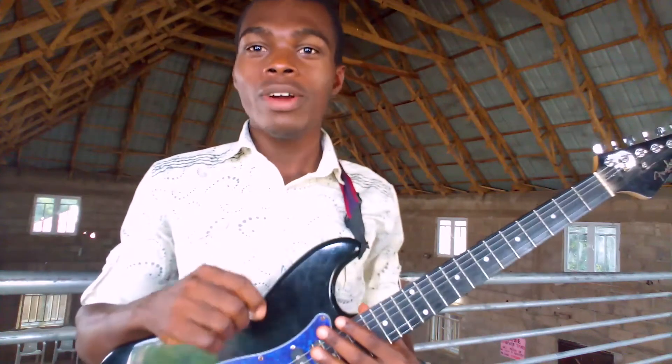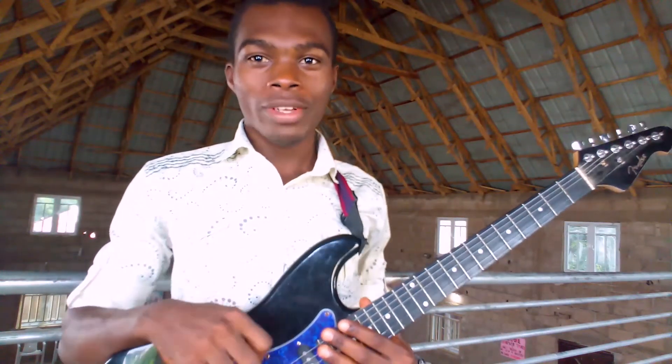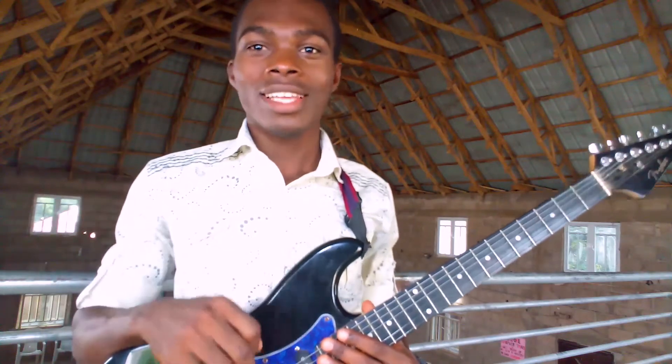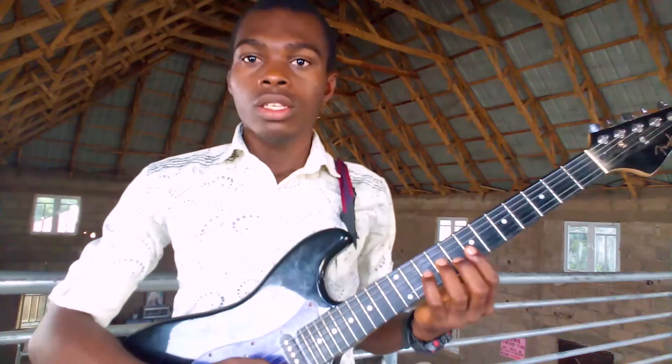Hello, in this video I'll be showing you a simple Makosa Lead Guitar rhythm that you can use in playing some of your Makosa praises. So without wasting your time, let's get started. The first thing that you want to take note of is that I am playing this on the G major key.